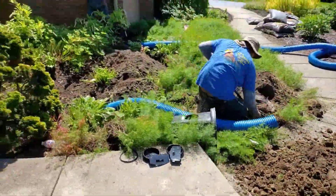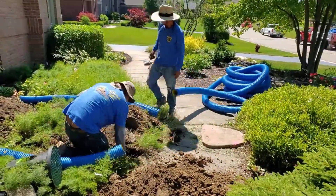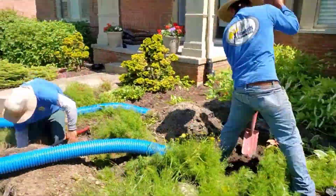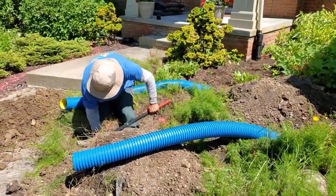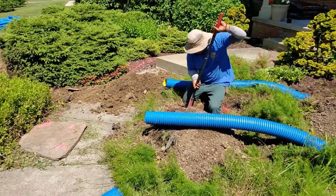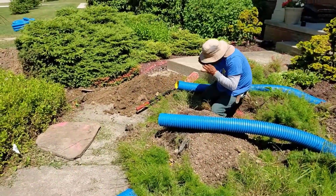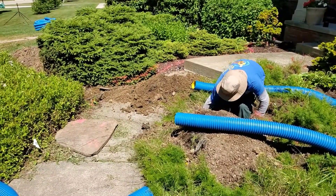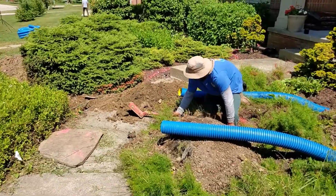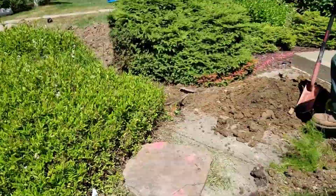We're running this to a D-box. A D-box stands for distribution box. We have two downspouts that are coming together at a D-box. You can run four downspouts to one D-box — there's nothing wrong with that. We're going to go under the sidewalk just once. We're going to run the two to a D-box, and then we're going to have the main line underneath the walkway going out into the grass.